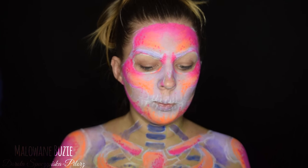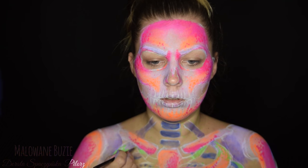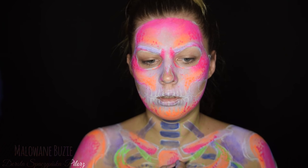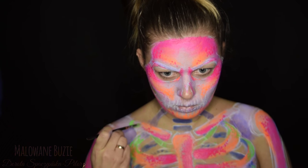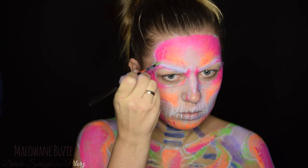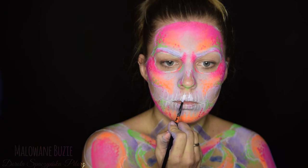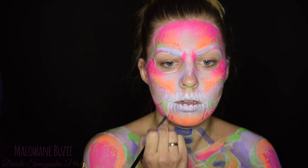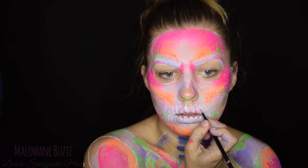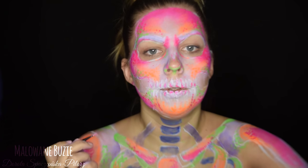Wracam już do światła zwykłego, bo oczy trochę w tej ciemności mi się męczyły, a poza tym niektóre rzeczy lepiej widać w świetle UV, a niektóre szczegóły lepiej wykonywać w zwykłym świetle. Na zębach i w innych miejscach, gdzie chcę żeby ten biały, który świeci troszkę na niebiesko, był bardziej widoczny, dokładam właśnie tego koloru. Zęby podkreślam jeszcze różowym i pomarańczowym, bo sam biały byłby mało widoczny.